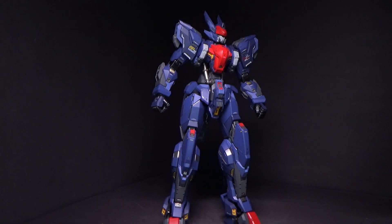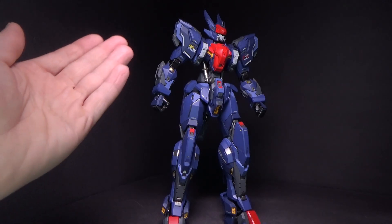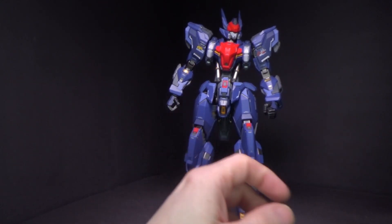Now it's time to look at the plethora of accessories that comes with this figure. We might as well start with the hands because you got the closed fist hands, and you've got more of the holding hands with kind of a rectangular shape.